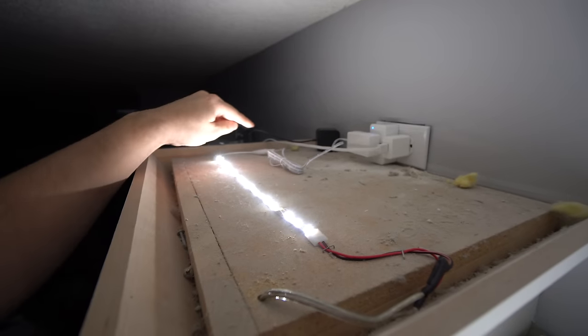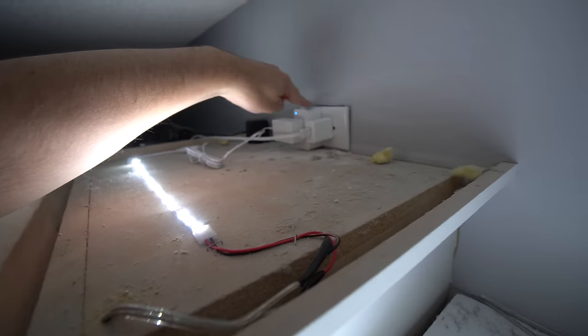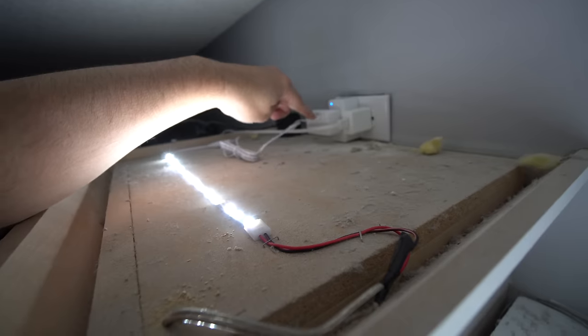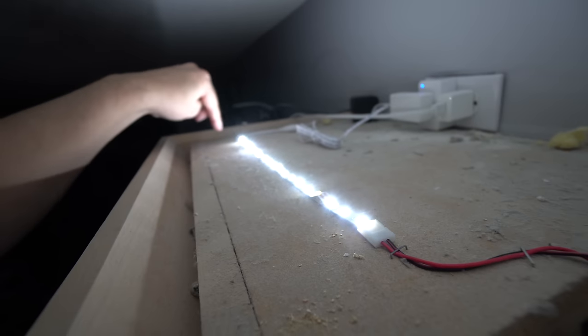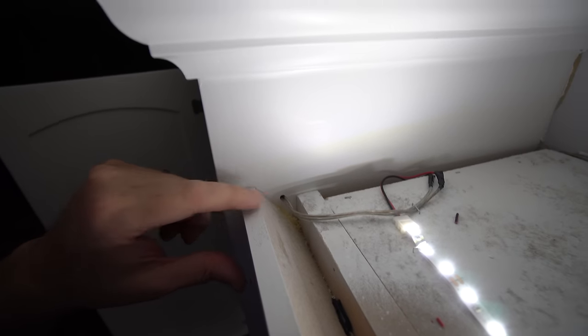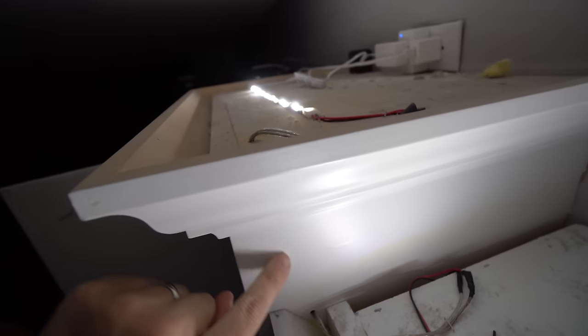I'll show you what I did. Over here I started at the very top — here's the outlet right here. There was a little accident where I cut too much, but I can cover it up with a larger faceplate. Here's my smart switch and the plug-in. I came down around here, then drilled a little hole right here, and it came out right there. So the wire is literally going down this cabinet inside and coming out at the bottom — you can't even see it when you're standing on the ground. Then it connects to the LED strip.